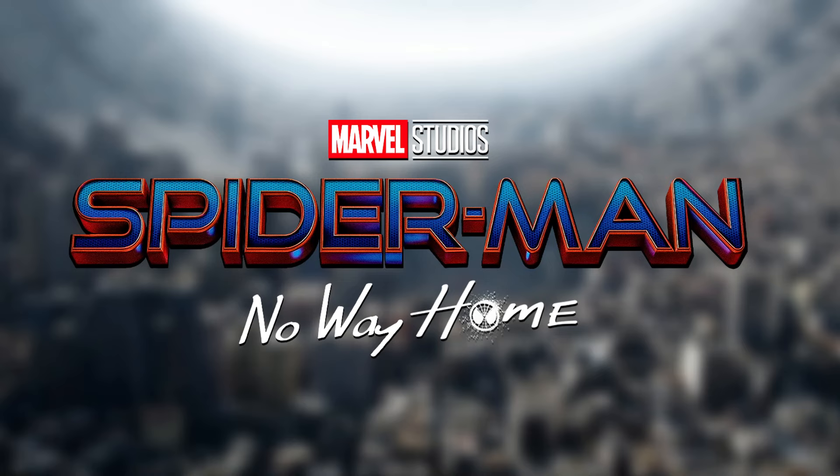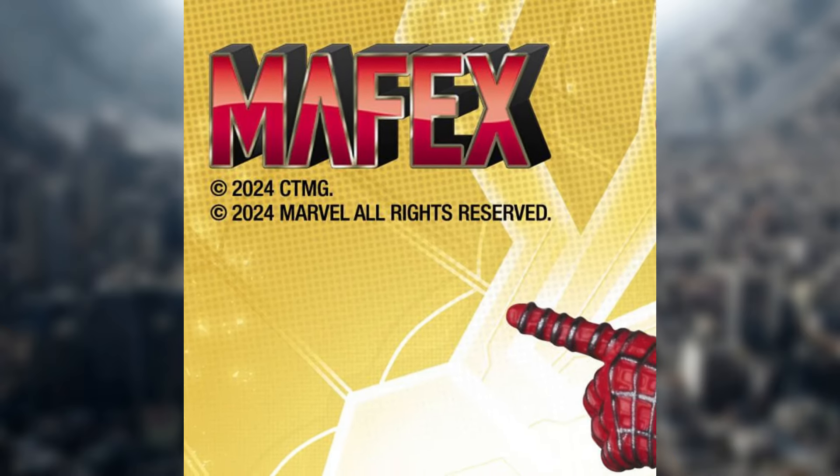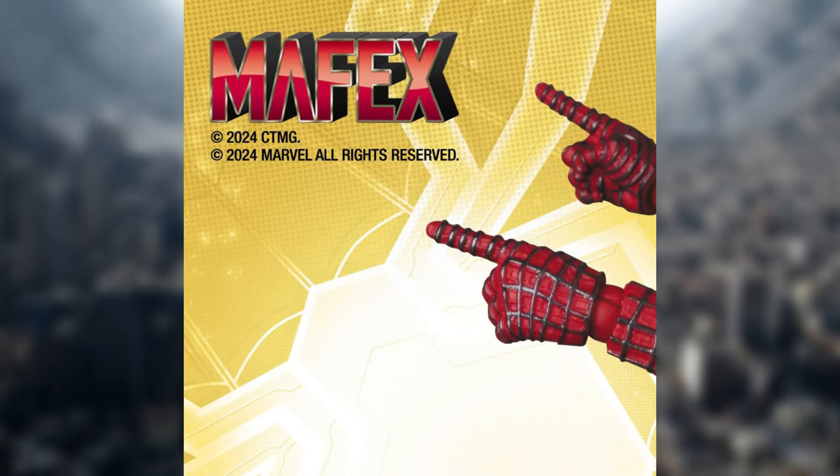Some very exciting news right here, just announced just a couple minutes ago — the new Mafex Tobey Maguire's Spider-Man from No Way Home, and this is awesome right here.